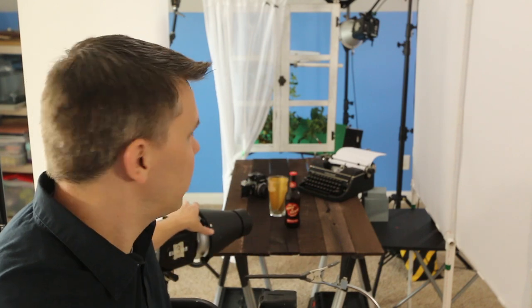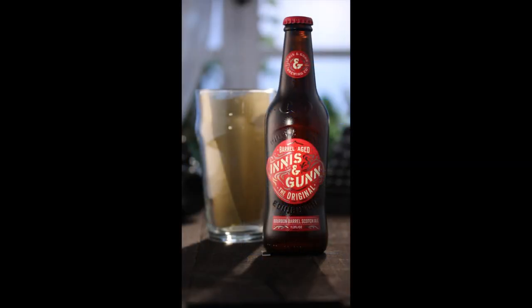Right here, I've got a flash unit with a snoot and a polarizing gel on the end of the snoot. That's meant to just light the label of the bottle itself.